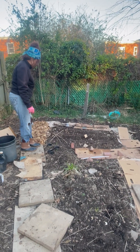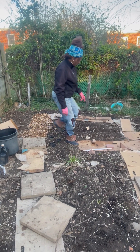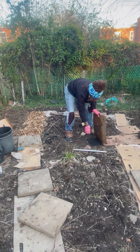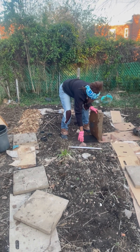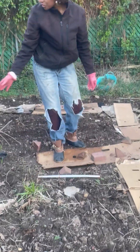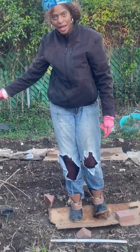Let me just demonstrate a little bit so you can see. I'm going to step over here and show you. Up underneath is the weed barrier, and then on top of it you want to go ahead and lay cardboard, and then we're going to put the wood chips over top of that.